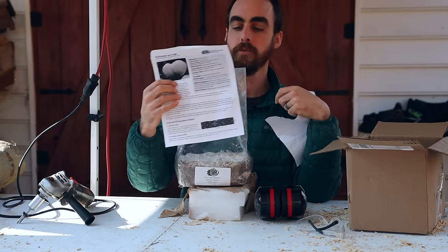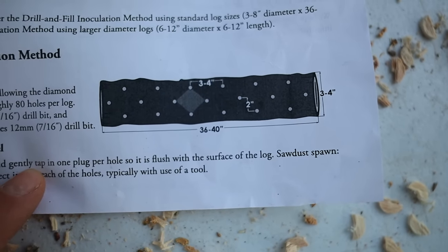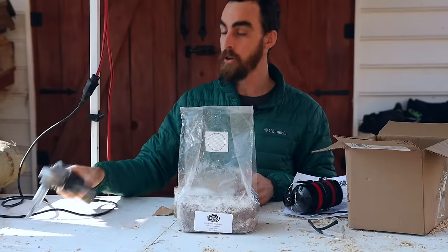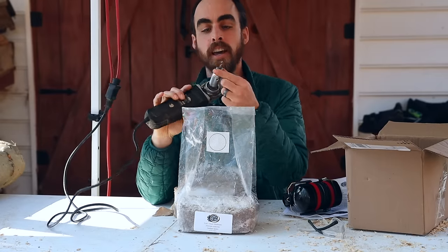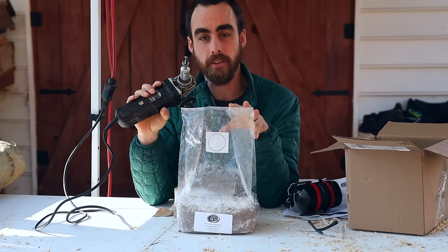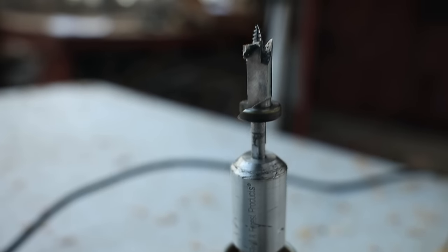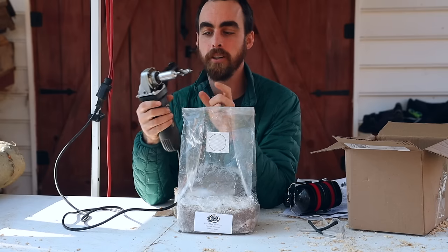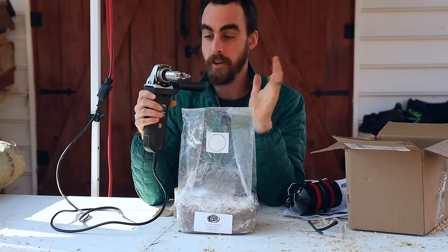One thing I really love is that they provide you with each strain the spacing for the holes that you'll be drilling, and any special notes for that strain that you might want to consider. You're going to need a tool to drill the holes where we're going to put this sawdust spawn. If you're doing anything over 10 logs or if you want to do any sort of sawdust spawn inoculation, I recommend just get their tool. It's super cheap and so easy. Rather than using your drill, you just need an angle grinder and this special attachment. I'll put links down in the description for the whole setup.